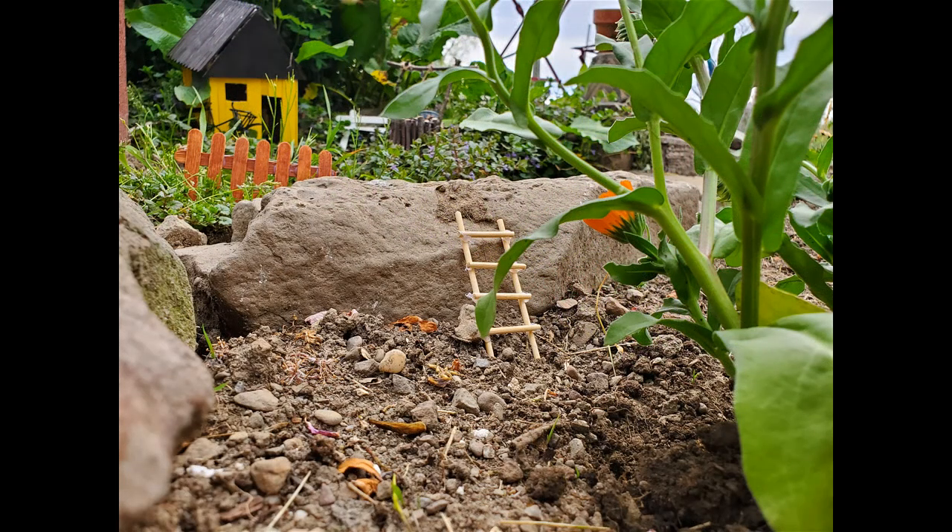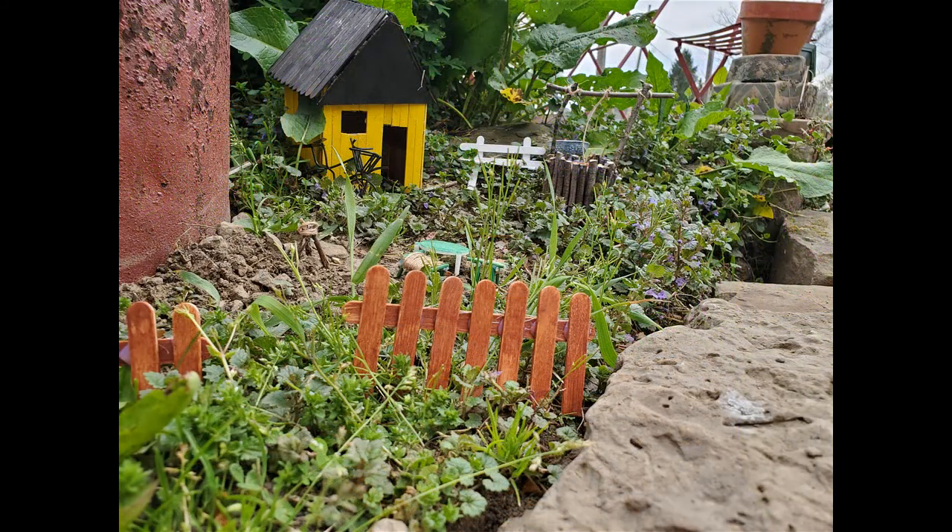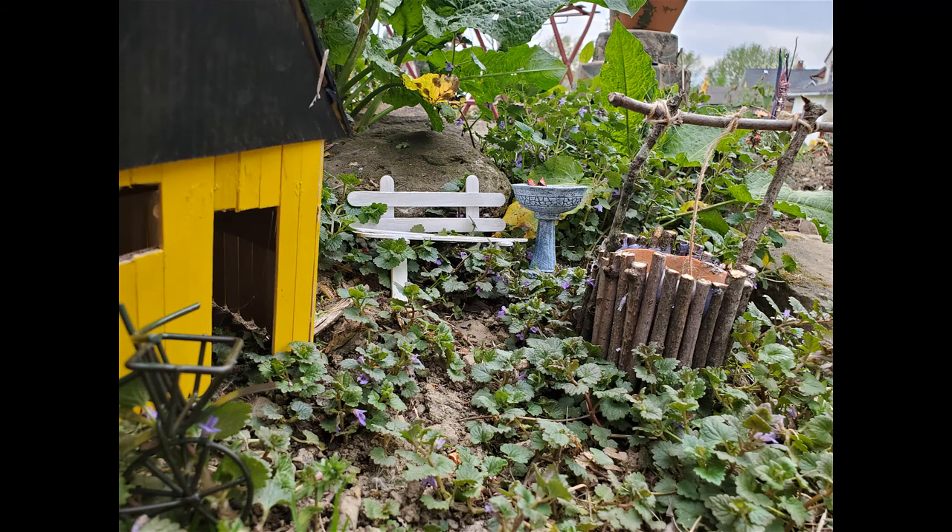You're going to see a few pictures here of how I ended up arranging everything. I used a little ladder against the rock so you can climb up from the flower garden into the little fairy garden space. You can see the fences and the house, and there's my wishing well next to the house and the bench.